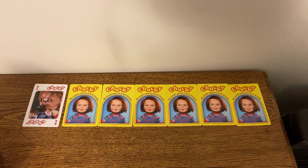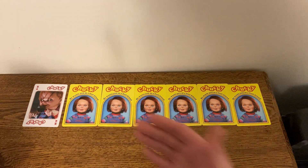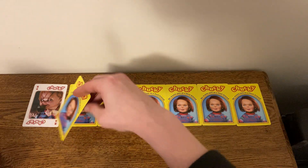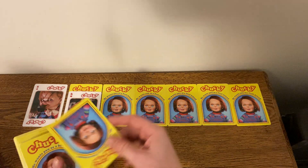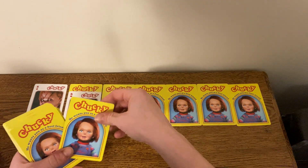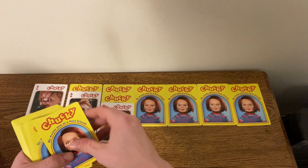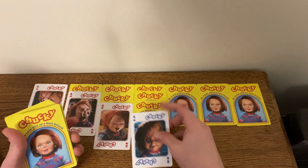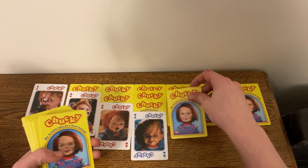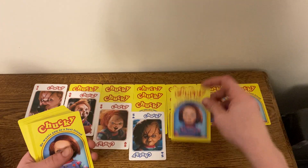So I already have the foundation set up — seven cards, number one flipped over obviously, so let's get started with the rest. So number two, three... And as some of you may know, I am a big Chucky fan.